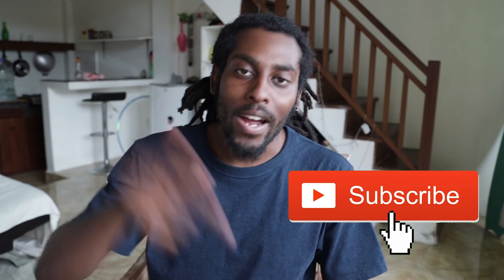Before I get into it, hit that subscribe button right now and join the family. Hit that bell notification so every single time I post, you get a notification and you won't miss another one. With that being said, let's get into it.